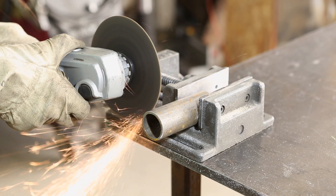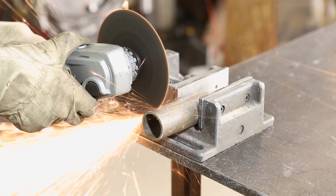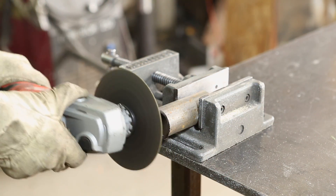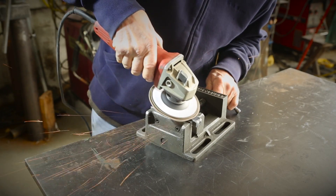Angle grinders are great for cutting and grinding metal. Angle grinders use a spinning wheel to get the job done, and you can use different wheels for different materials and uses. For example, this round wheel is used to cut metal, whereas this flap disc is used to grind things smooth.